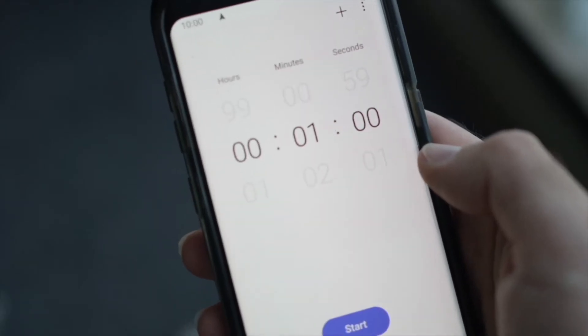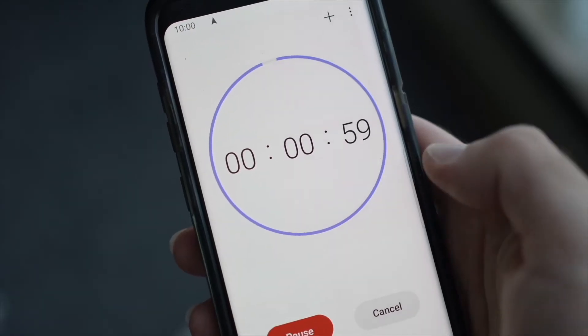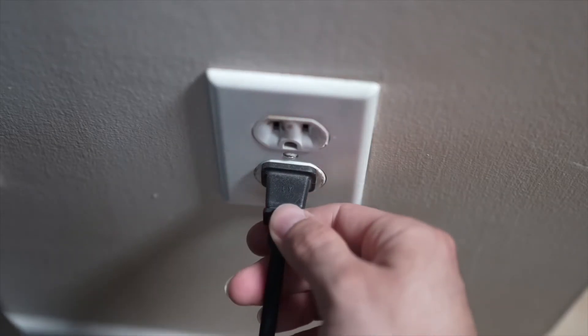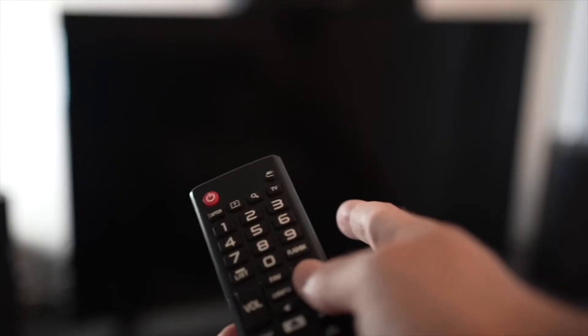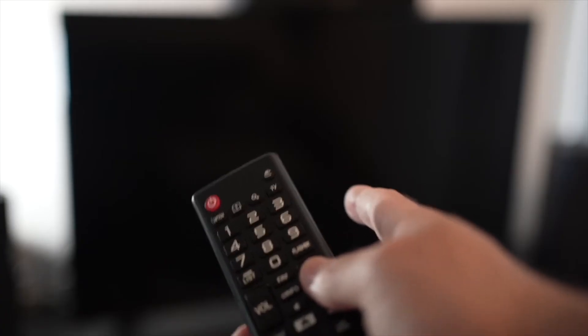Then you have to wait a full minute. If your TV didn't have a button, just wait one minute, and then you can safely re-plug your TV into the wall socket. This is a soft reset, so nothing will be deleted from your TV, and the Netflix app will hopefully work.